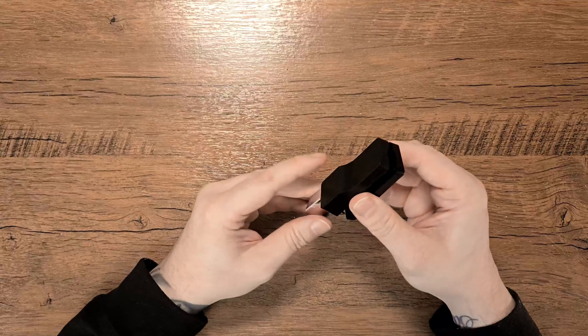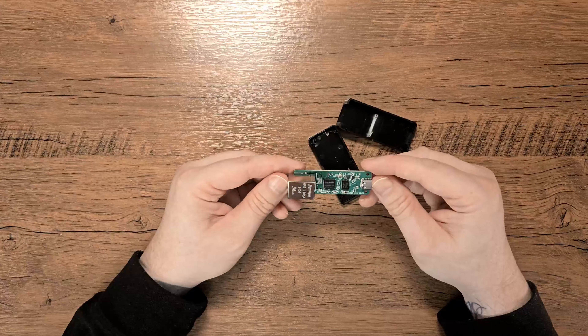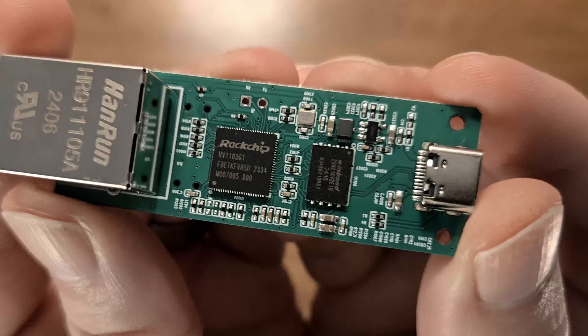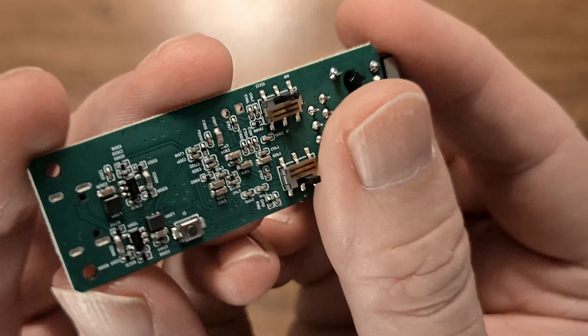There are tons of ways to jailbreak your PS4. You can use a PC, a laptop, a Raspberry Pi, a rooted Android phone — you can even use a router or a smart TV. But one of the most convenient ways, I think, is using one of these little jailbreak devices.